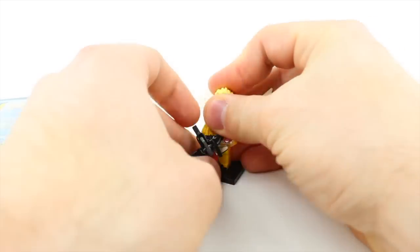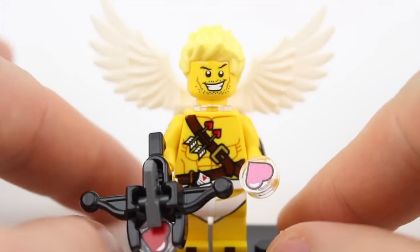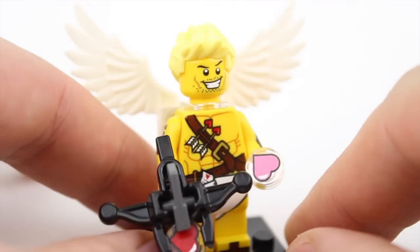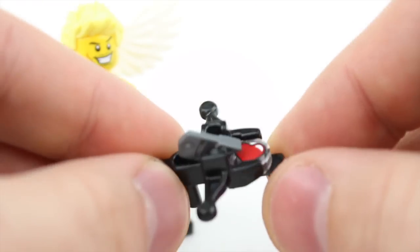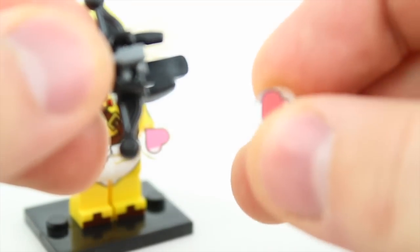Minifigure number one. This first figure is Cupid and what a great design it is, to be honest. They sent it to me before Valentine's Day, so I kind of missed the boat on that — whoops. I really like the design choices on this. I like the fact that they use this crossbow. This is a stud shooter crossbow, but instead of putting studs, they actually use these little translucent heart and custom printed heart pieces on there. What a great design that is.